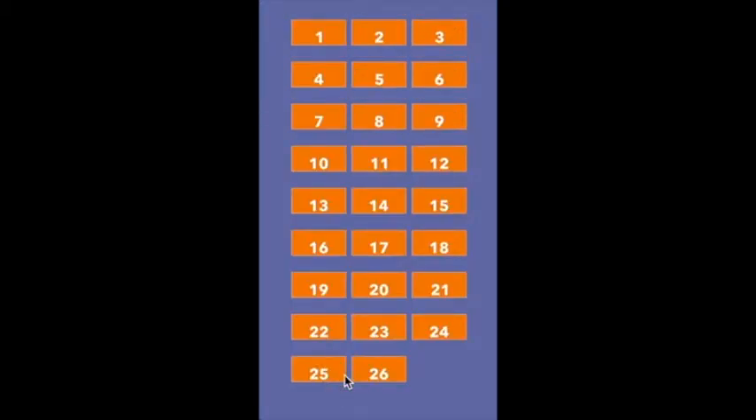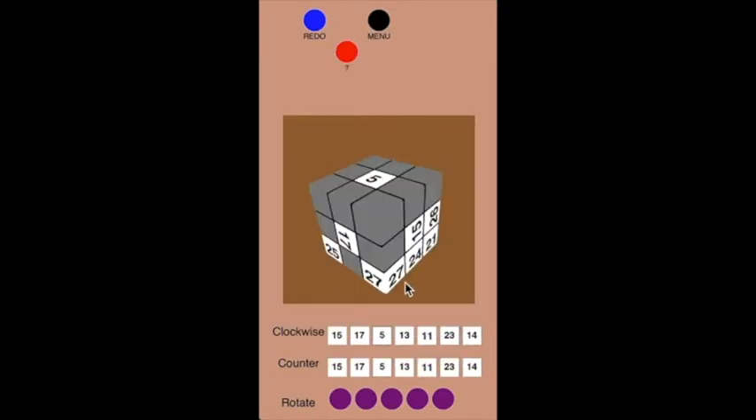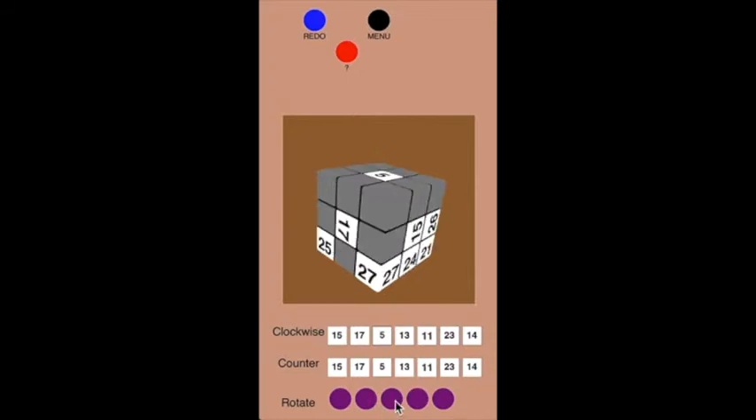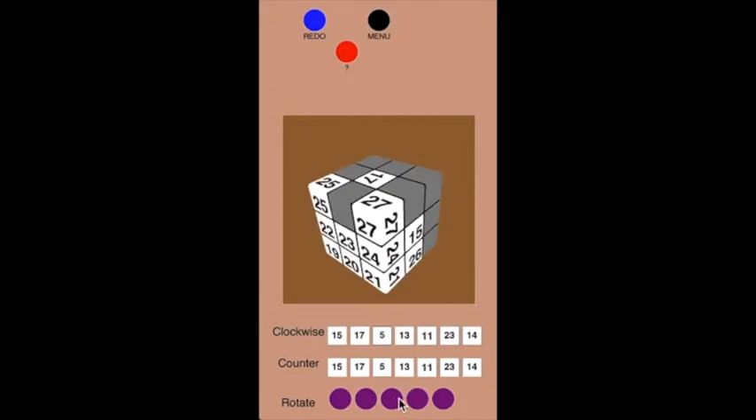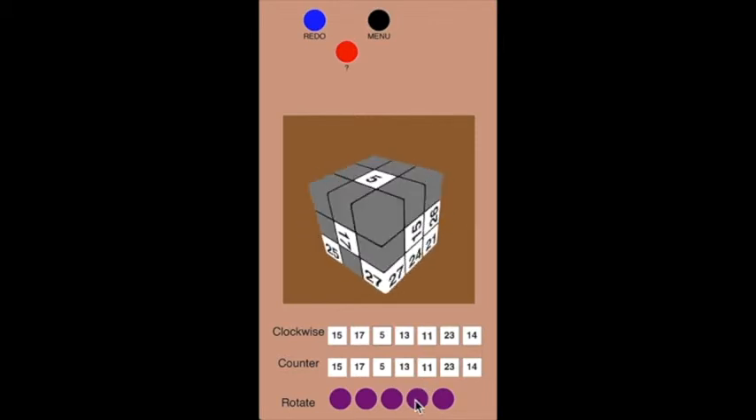Let's take a look at puzzle 18. Puzzle 18 just wants you to do three moves that put the 26 — this edge piece — into the spot between the 25 and the 27, without messing up any of the stuff on the bottom. I advise you to mess around with these.